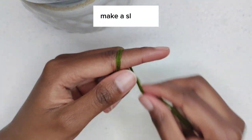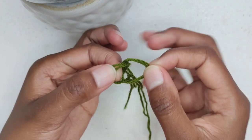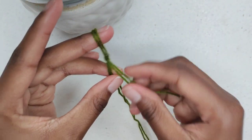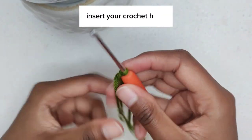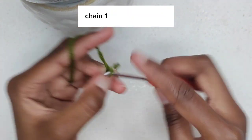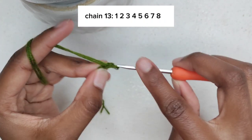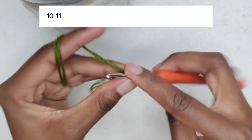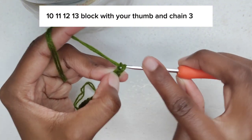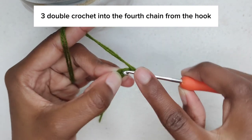Make a slip knot, insert your crochet hook, and chain 13: 1, 2, 3, 4, 5, 6, 7, 8, 9, 10, 11, 12, 13. Block with your thumb and chain 3 — 1, 2, 3 — then double crochet into the fourth chain from the hook.